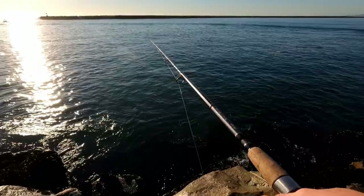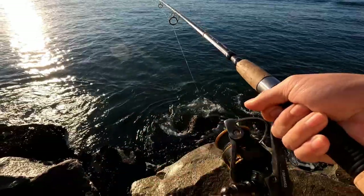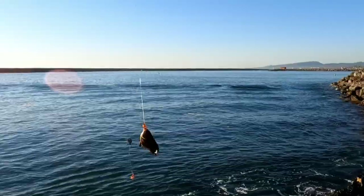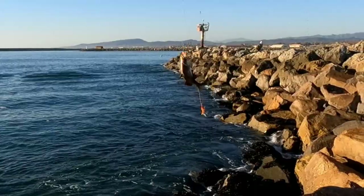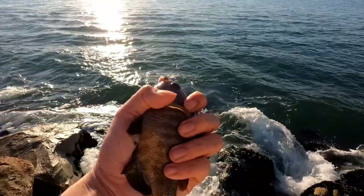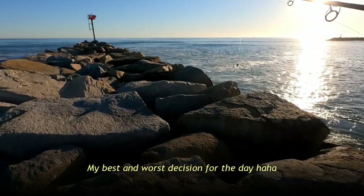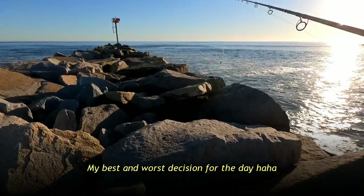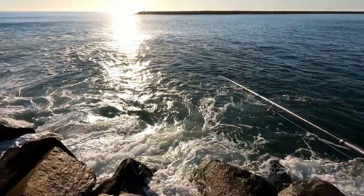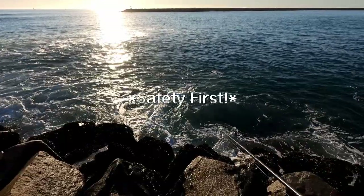There we go. Another nibble. Okay I think we got it. Probably also a little small. Yep. Hey this one went for the top hook. But it's another butter perch. Maybe four inches. I guess these guys really like mussels. They like shrimp too. This guy's too small. I'm gonna let him go. Thanks for playing dinky boy. Let's move spots a bit anyways. Fish like to school around so maybe we can find a slightly bigger school.